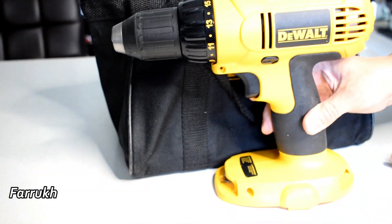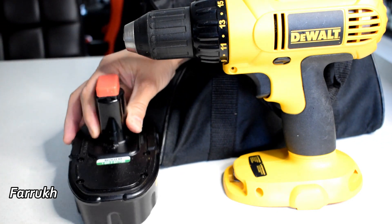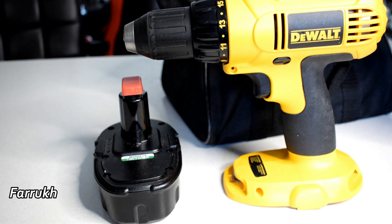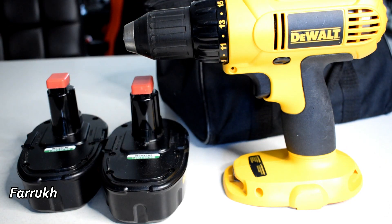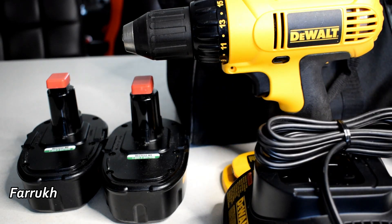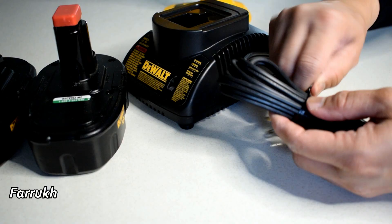It is cordless and it has two batteries included, so when I am working on a big project I always have a backup. It also has this battery charger. It is very easy to charge — just plug it in.